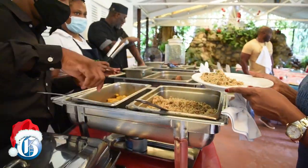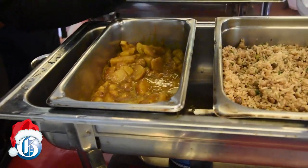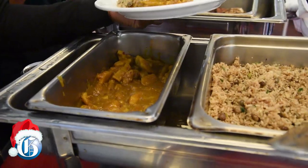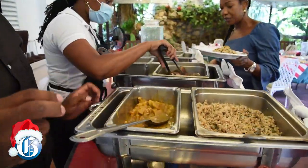It was our pleasure to spend this time with you. We were so happy to share with you a few ideas as to how you could spice up your meals this holiday season. Have a wonderful Christmas and we look forward to seeing you in 2021.